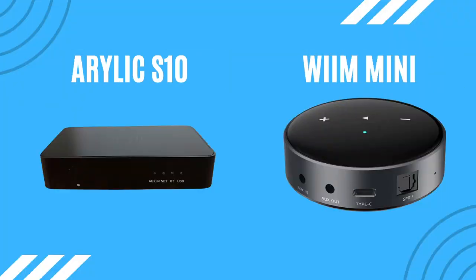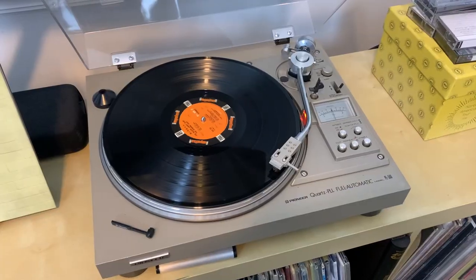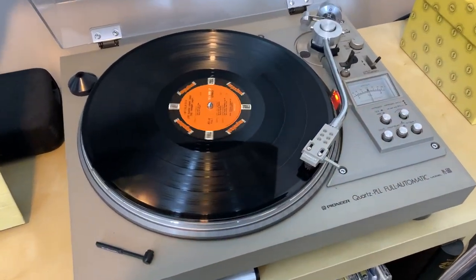I just spent a couple weeks comparing the Arilic S10 with the WiiM Mini wireless streamers, and listening to music through those streamers sounded so much better than going straight to Bluetooth. So if you're buying one of these amplifiers for Bluetooth only and want to take your music listening experience to the next level, consider picking up either the WiiM Mini Pro or the Arilic S10.